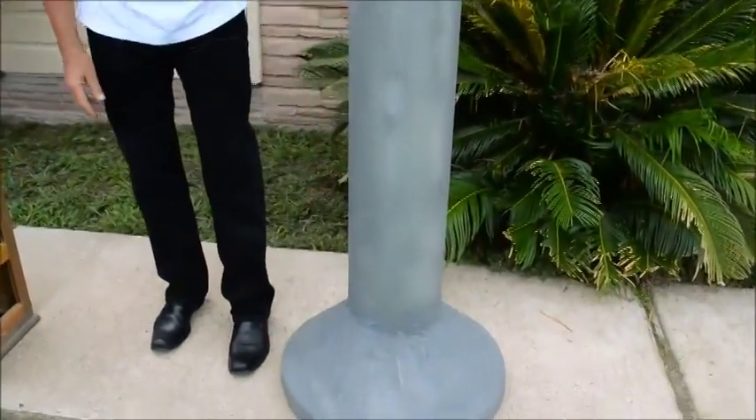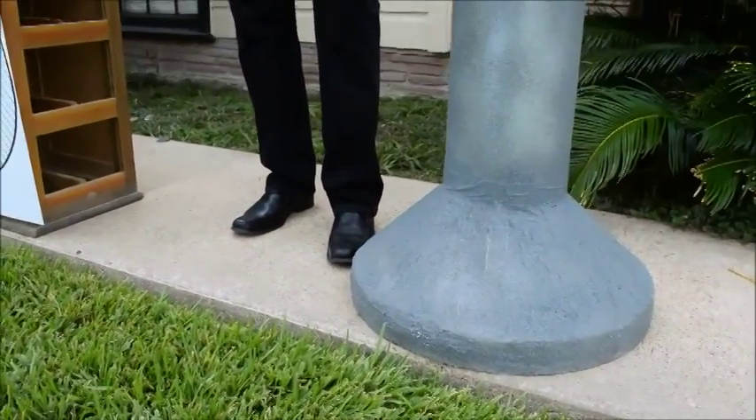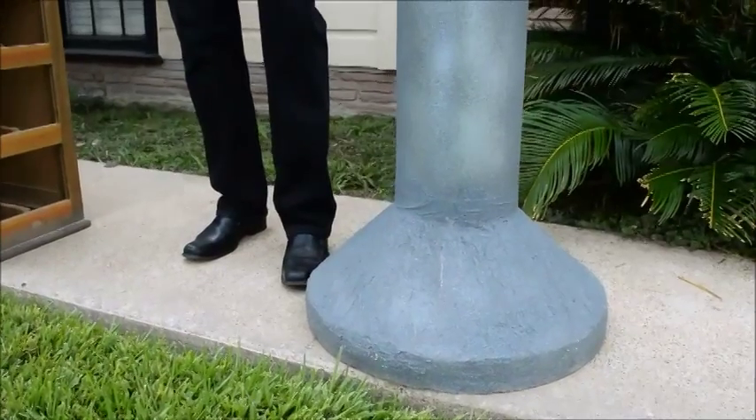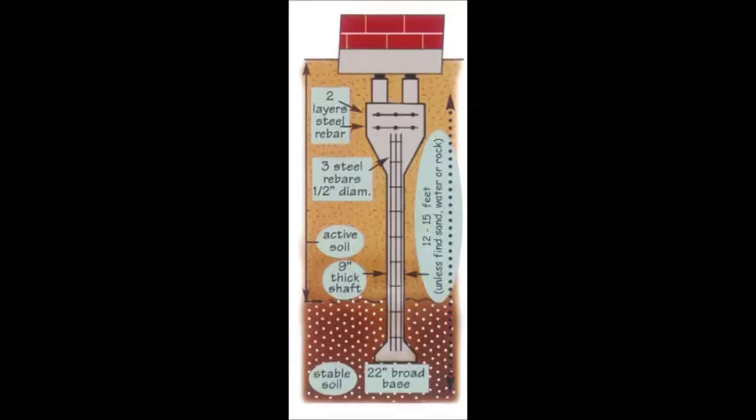You also have this bell-bottom footing at the base of the pier. This is the principal area of support for the pier, and it's a 22-inch diameter bell which also resists uplift in the soil, so when the ground is moving upward, the bell anchors the pier.